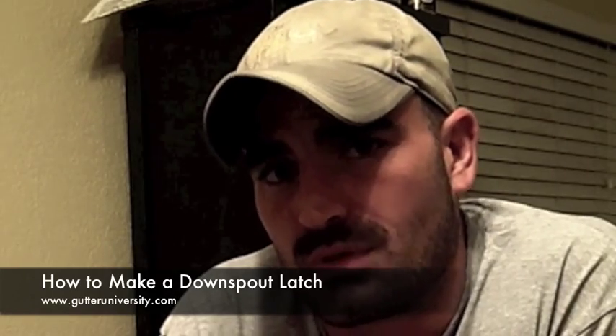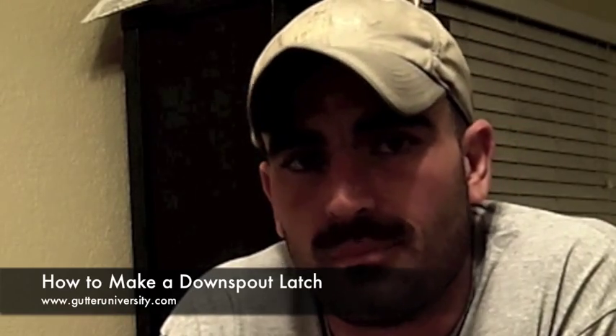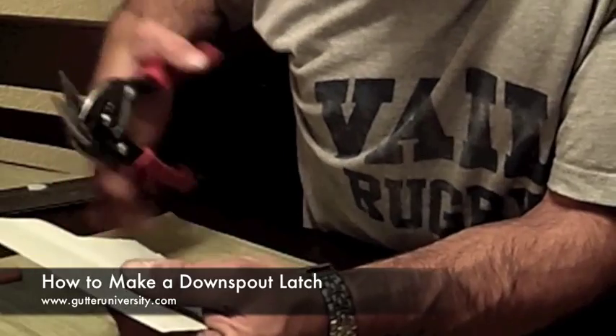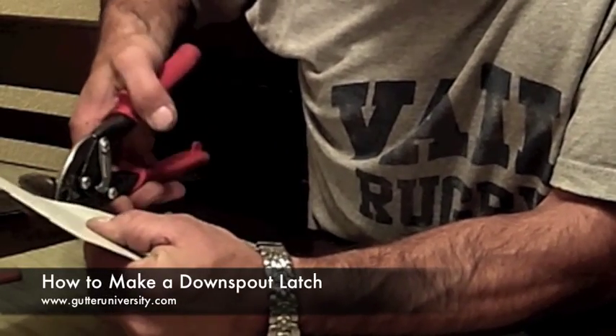Especially in places where there's high winds, they will blow all over the place and just tear out the bottom elbow. So the simplest way to do this is to just cut about a one inch piece of metal out of gutter coil.